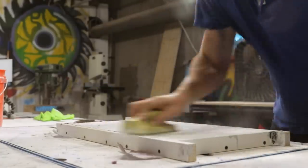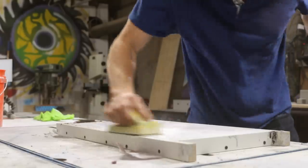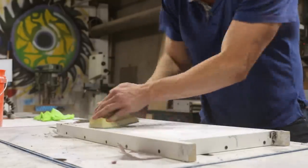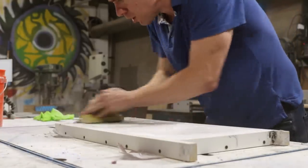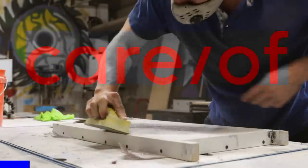Letting the concrete cure for 24 hours, you go back with diamond hand sanding pads and sand the bottom level using the sides of the form as a guide. I went up to 400 grit, but you can really go as smooth as you want. While I'm getting my workout sanding this down, let me take a minute and tell you about this video's sponsor, Care Of.